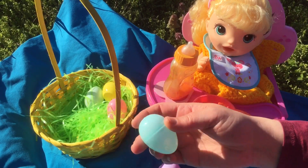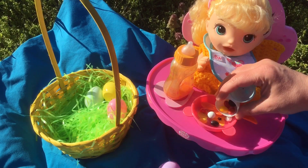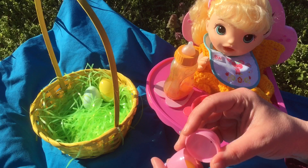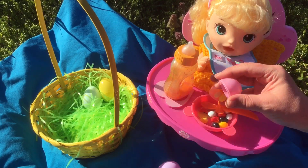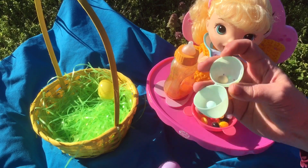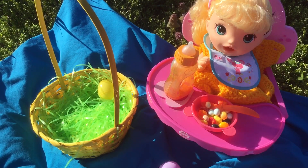Here's a blue Easter egg and it has more jelly beans — pour it in. And this pink one has jelly beans. Here's a little green one and it has M&M's. Wow, baby girl, you got a lot of candy.